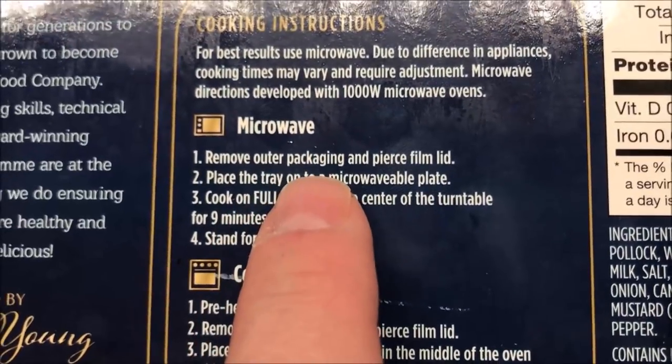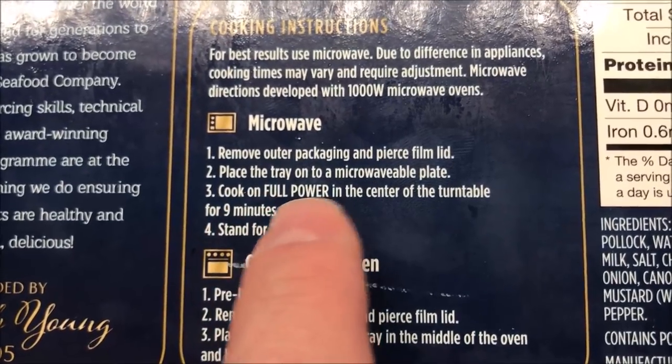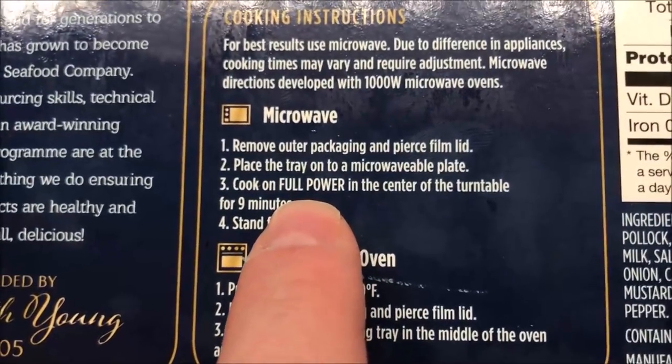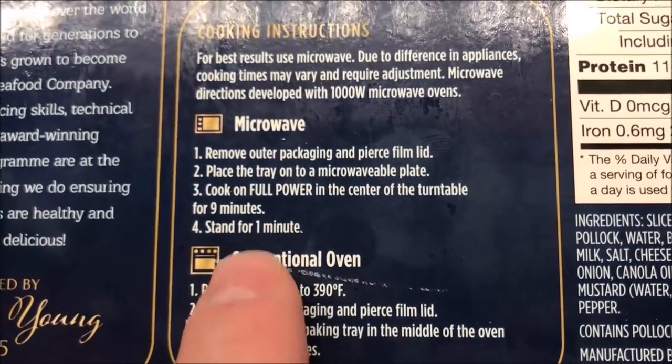So: remove the outer packaging and pierce the film lid, place the tray on a microwave-safe plate or paper plate, and cook on high full power. Center and turn over, cooking for nine minutes total — you're definitely in this thing for a while.